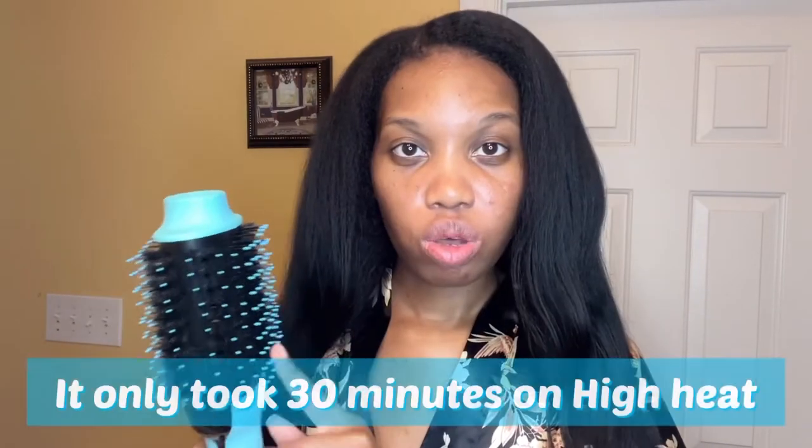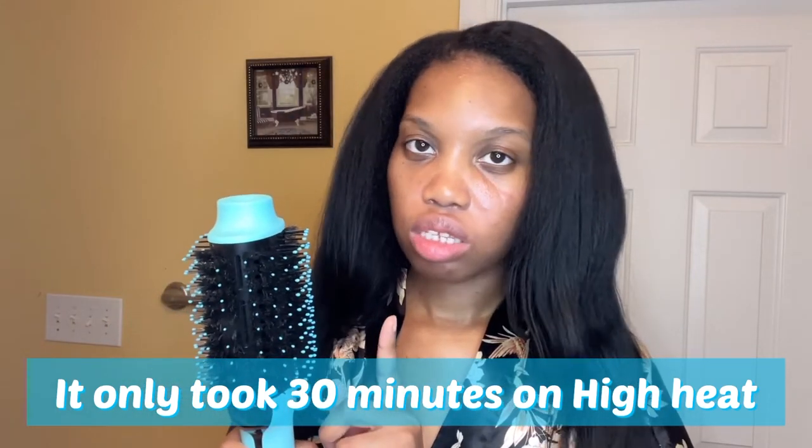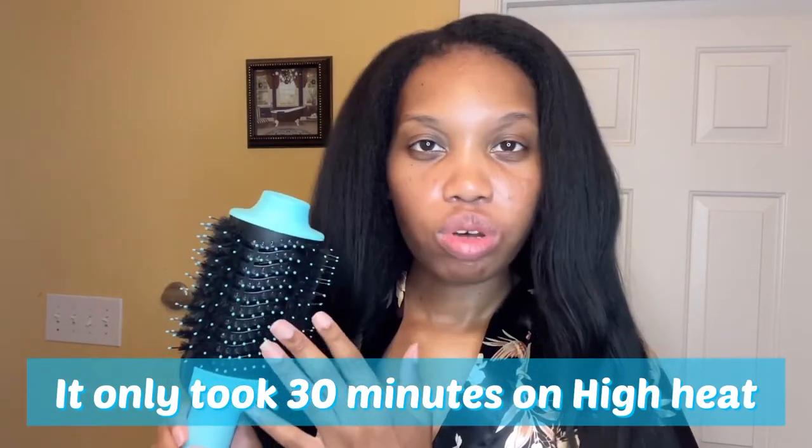Overall I do like this one, mainly on high heat — it's quicker. With low heat it takes too long; you got to be patient and it might take an hour and a half. If you're going to use this, go ahead and use the high heat and get it over with. It's better for flat irons, but if you're doing blowout styles, this brush is going to be quicker.